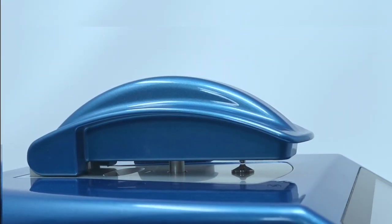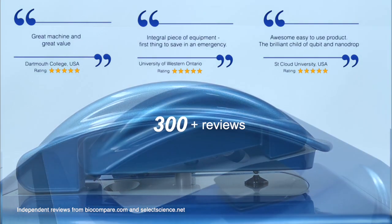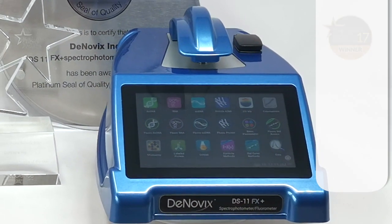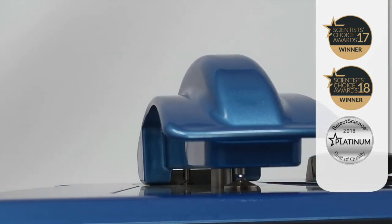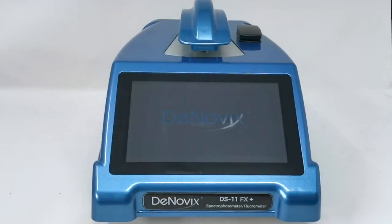Since its launch, the DS11 series has received more online reviews than any other instrument and has twice been awarded Life Science Product of the Year. It was also the first instrument to be awarded the prestigious platinum seal of quality. The model I'm using here today is the DS11 FX Plus, which integrates all three of the measurement modes in the DS11 series.